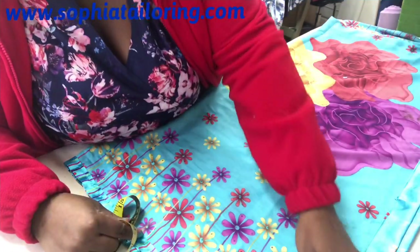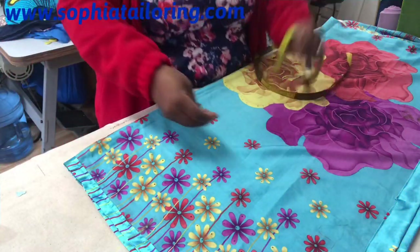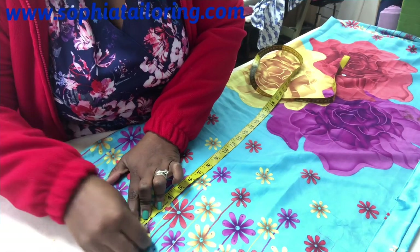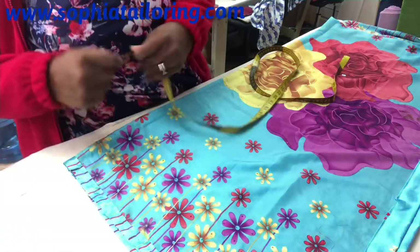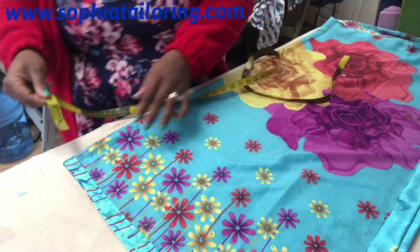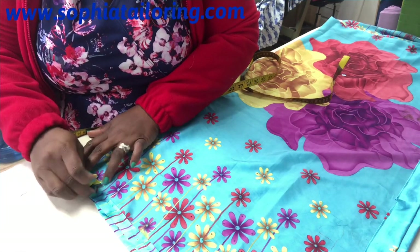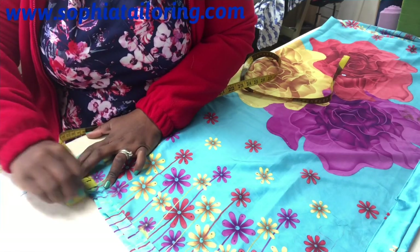From here down will be the sleeve. From this point, I'm going to measure down by one inch for the shoulder slope. For the neck, the back and front neck is the same — I'm just going to measure three and a half inches, because we don't want it to be too wide. I'm going to be using a bias binding to finish the neck, so it's just going to be a round neck.